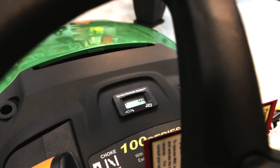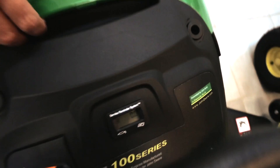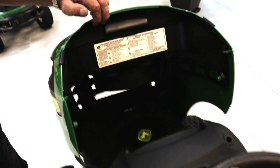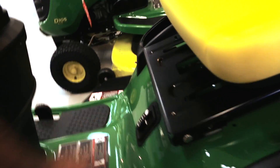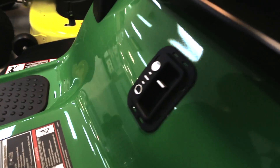There's a service reminder system, which works quite well, because you've got your service chart under the bonnet there also, so you can just compare. Also got your fuel gauge down there — your fuel gauge is quite easy to read from the tank, so you can see how much fuel's in it.